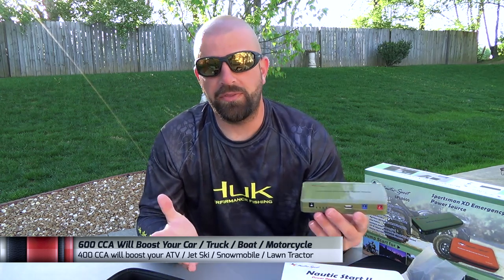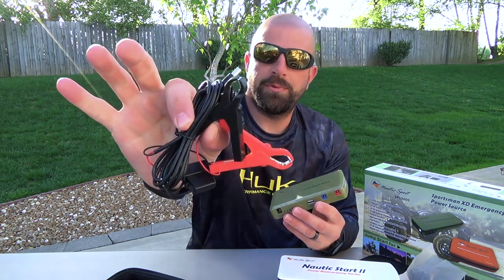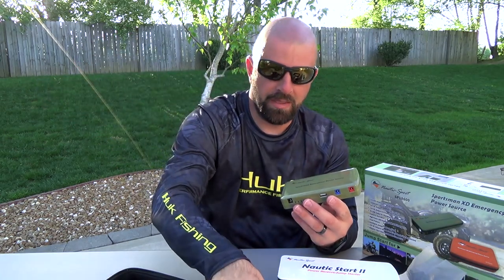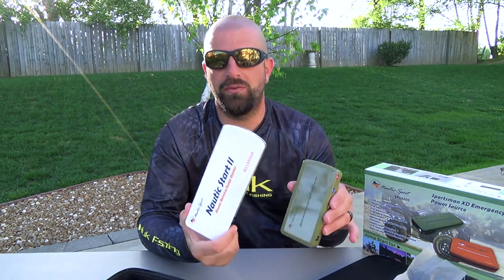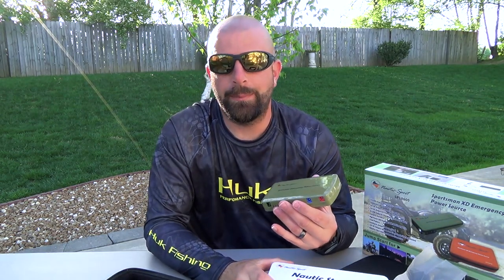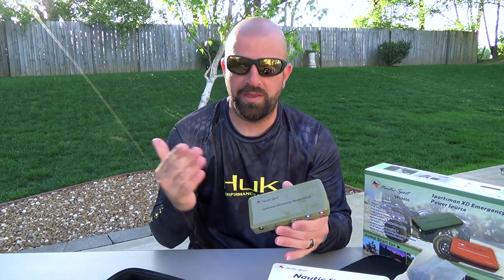They're basically the same unit. The only difference is the Nautic Star 2 here, the white one, which is the marine. It comes with an extra adapter here with alligator clips. Other than that, it's just color. The Outdoorsman here is green, and the Nautic Star 2 is white. If you're a hunter or camper, you may not want that bright white, so they're available in green as well, which is the Outdoorsman.